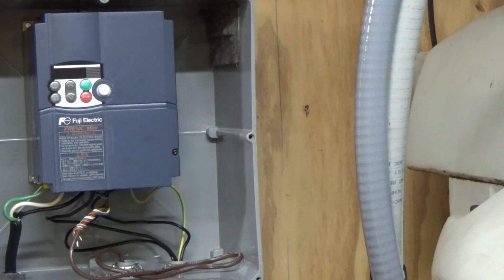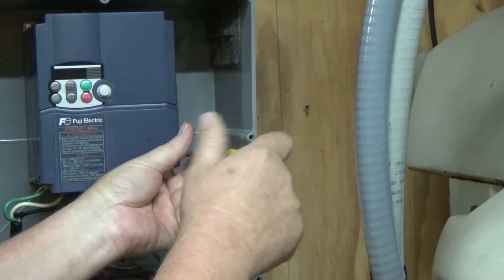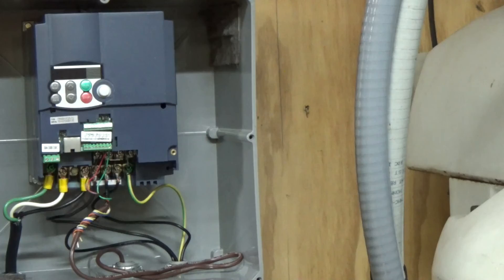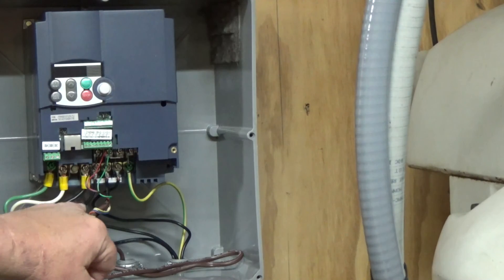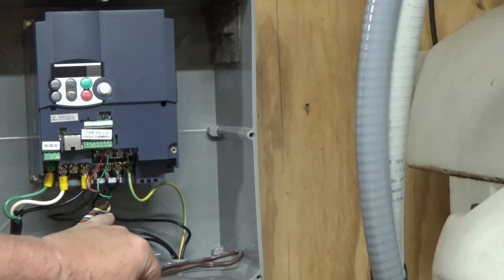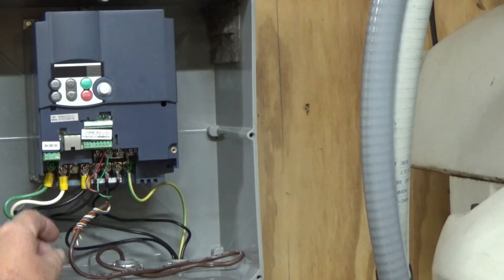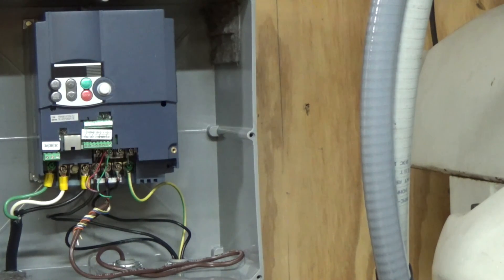Let me show you what's under the hood here on this VFD. So I've got my 220 single-phase coming in and then my 220 three-phase going out to the motor. I've got some extra wire here because I don't know where I'm going to mount this remote switch. Again, this is just a control circuit — hooks up here with a common, forward, and reverse.